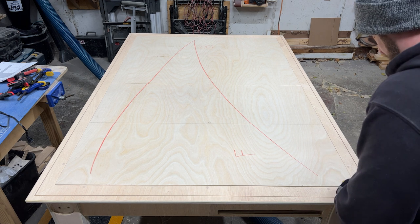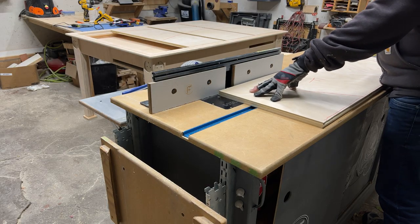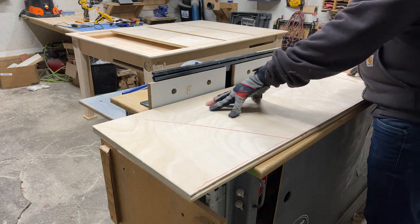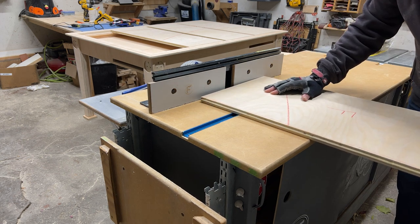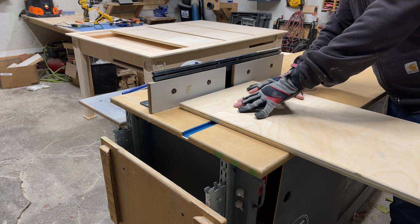One thing we have to figure out is how to get those leaves up without using a screwdriver — that is not working. So we will put a small roundover on all the inner edges, except the sides that have the interlocking joints. Other than that, roundover on tops and bottoms, all the inner edges. That'll make it easier to get in and out. Then we'll just need a button.